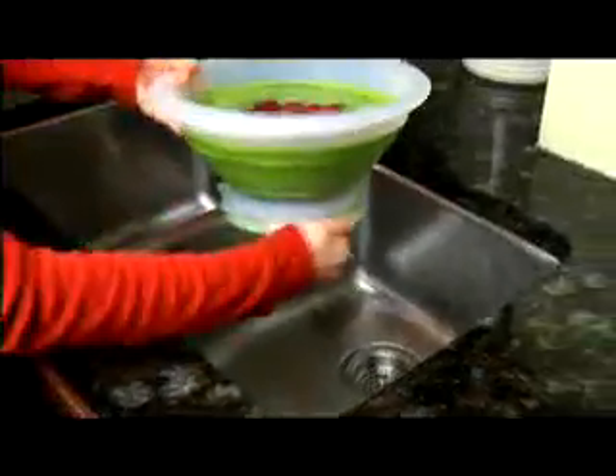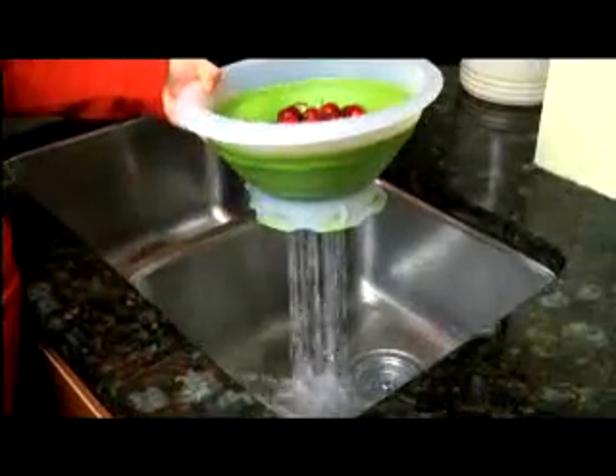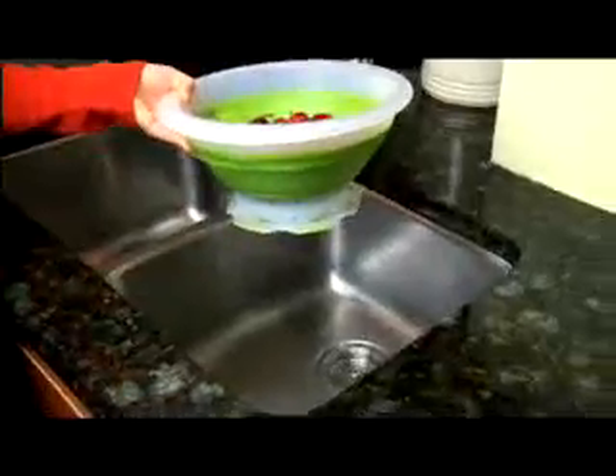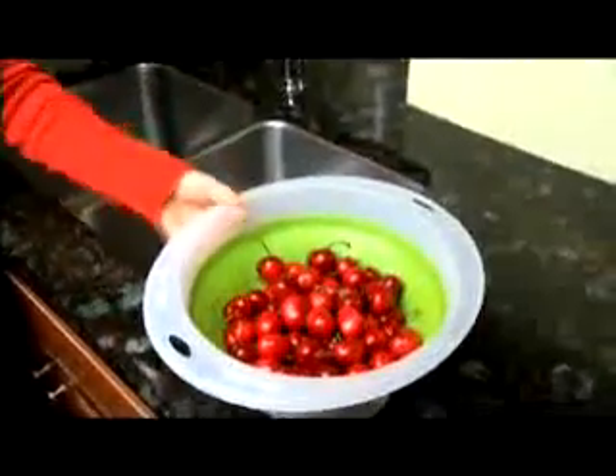With Simple Strainer, water drains away like an ordinary colander. But watch this — twist the base to close the holes, and you instantly have a drip-free bowl that keeps your counters clean. It even collapses flat for easy storage.